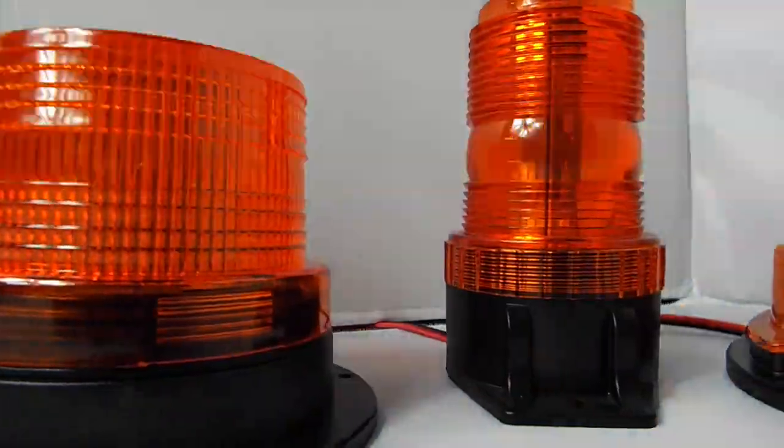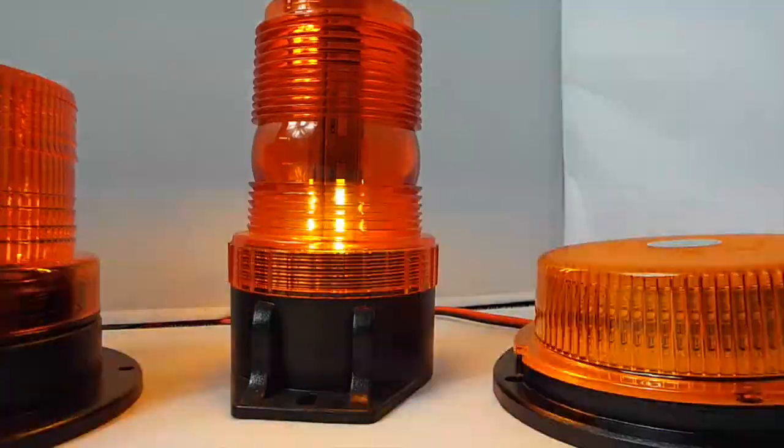You can really see the different shapes and sizes, so I'm hoping this can help you choose the right beacon for you and your business.